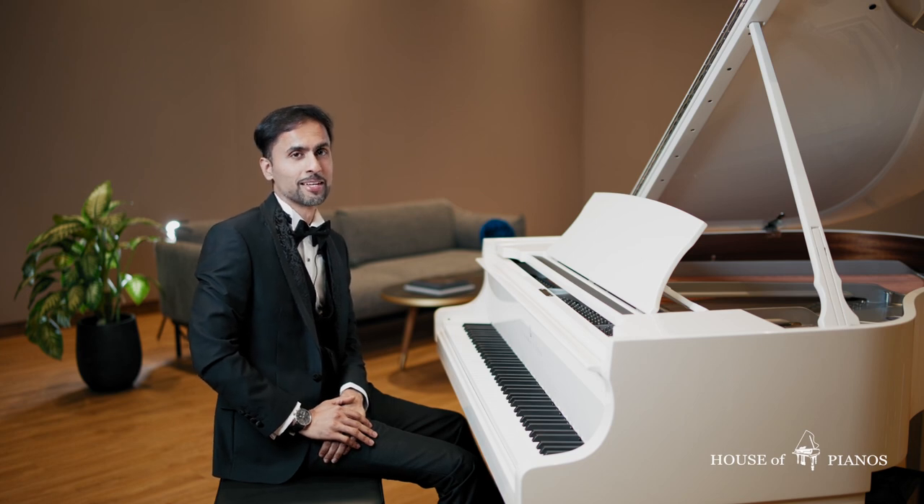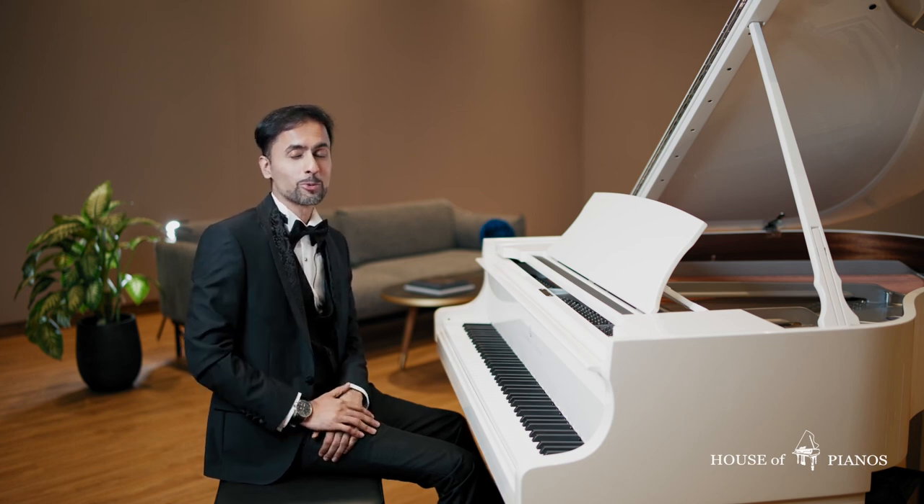The sound of a piano — it just takes you to another world, doesn't it? But imagine how amazing it would be if the piano could play itself.